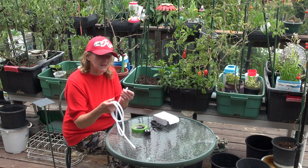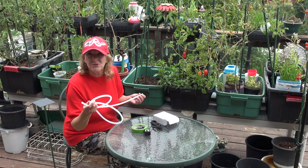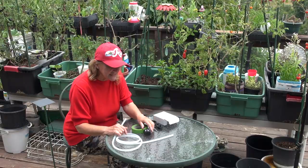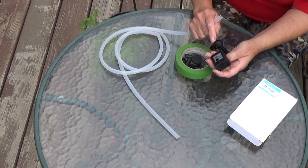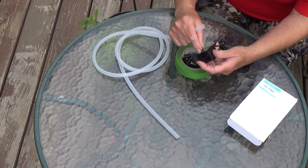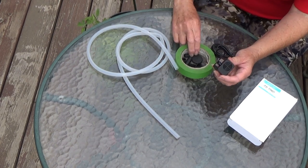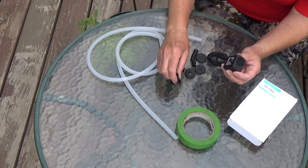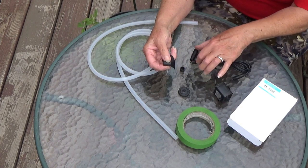I did buy this online — it cost me about nine dollars and it's about six feet, so I won't use that much; I usually cut small pieces. The thing is, all these little pumps are different. Some don't have a spout, some have a piece that fits in, and some have a spout. This particular one has a spout — I've got all kinds of different ones.